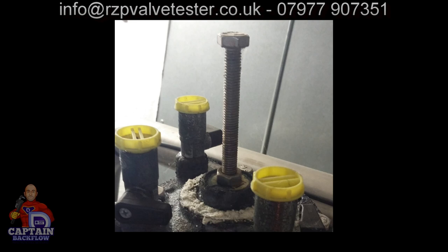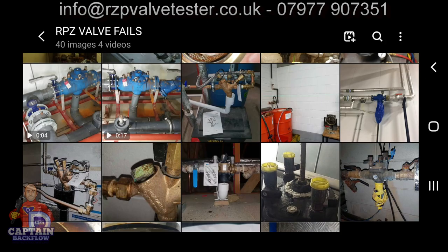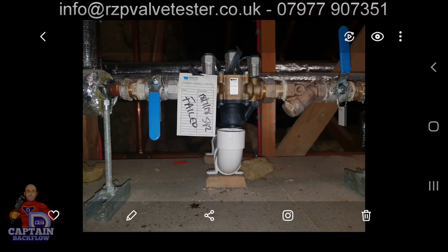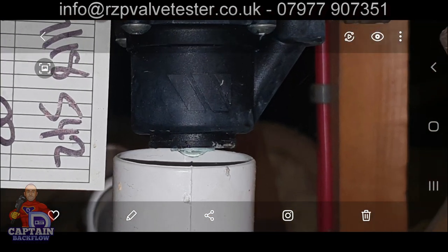This is an interesting one sent by an engineering department: the relief valve had been discharging, so their solution was to alter the valve and put a bolt in to force the relief valve shut so it doesn't discharge. They've basically rendered the backflow device inoperable — the client now has no backflow protection. Another one: instead of lifting the valve up, they removed the tundish and created their own three-millimetre gap — not suitable.